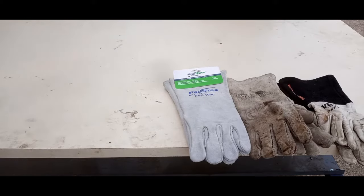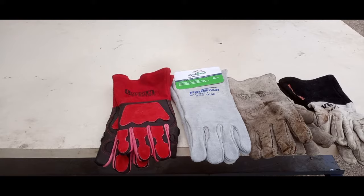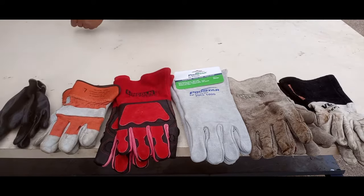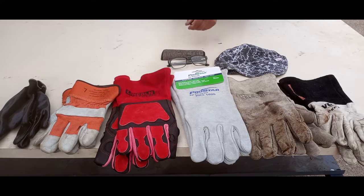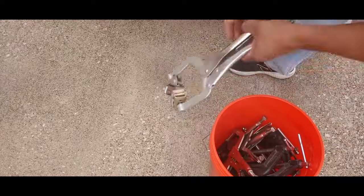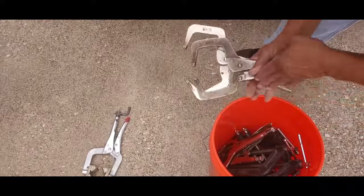Gloves — work gloves, backup gloves, and a couple of throwaways. Cap cheaters and oxyacetylene glasses.